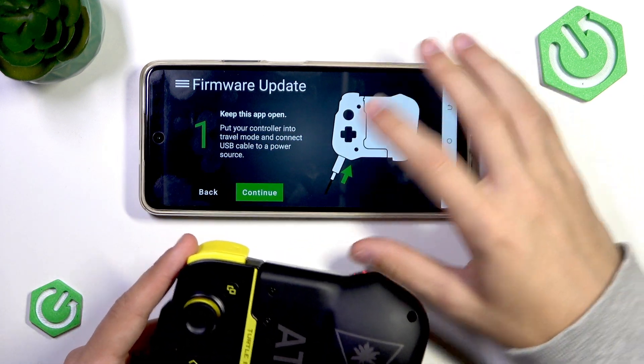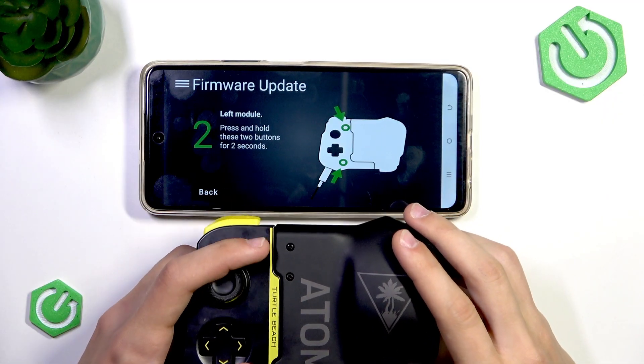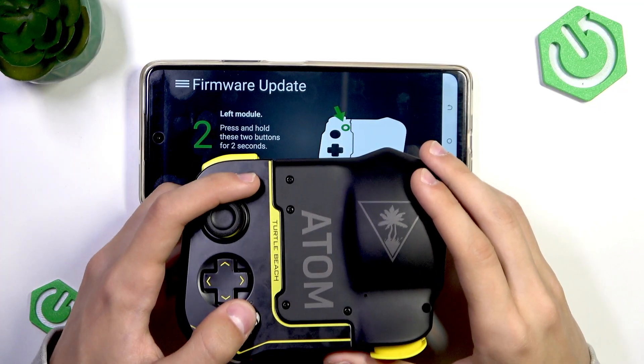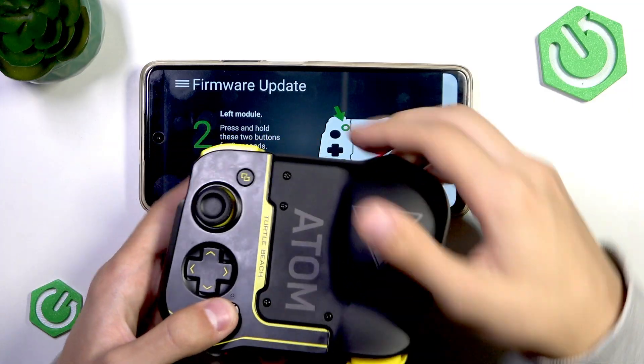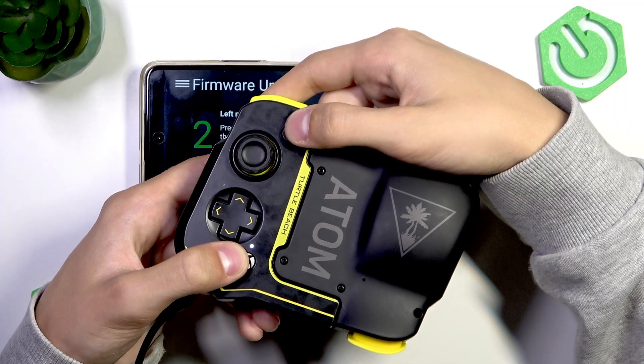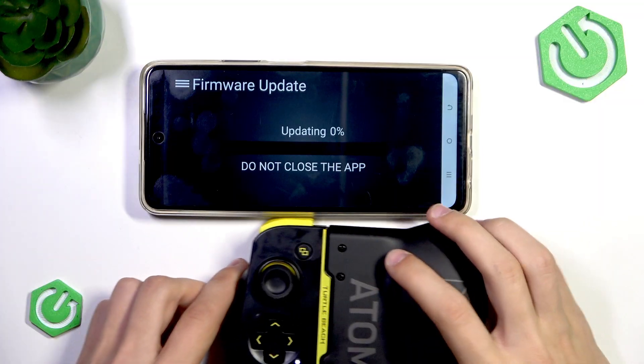Once we've done that, we just press continue and do what it says, so press and hold these two buttons — the Xbox button and the Windows button — for two seconds. There we go, and the light has flashed; as you can see, it's turned on and now it's started to update.